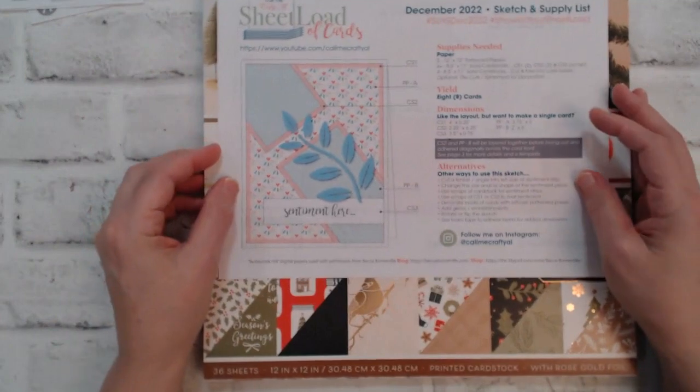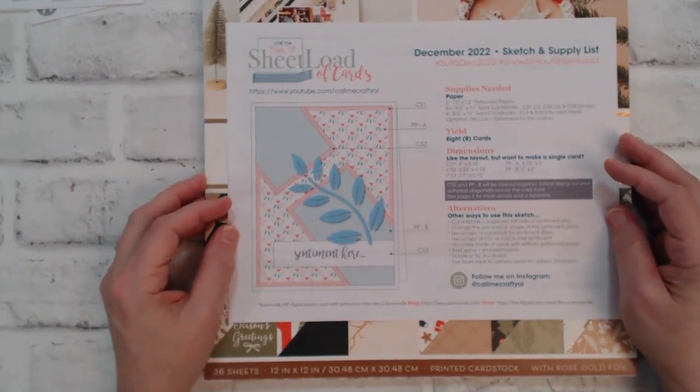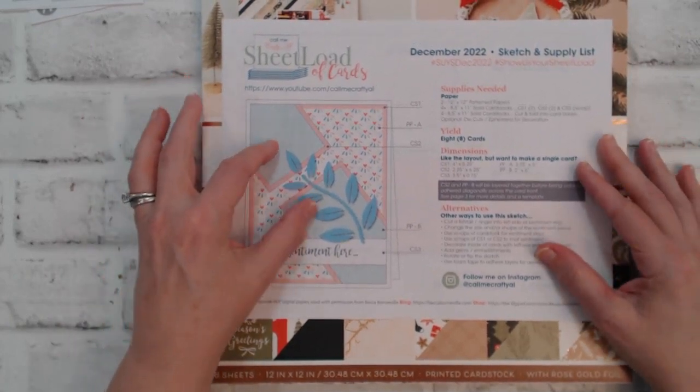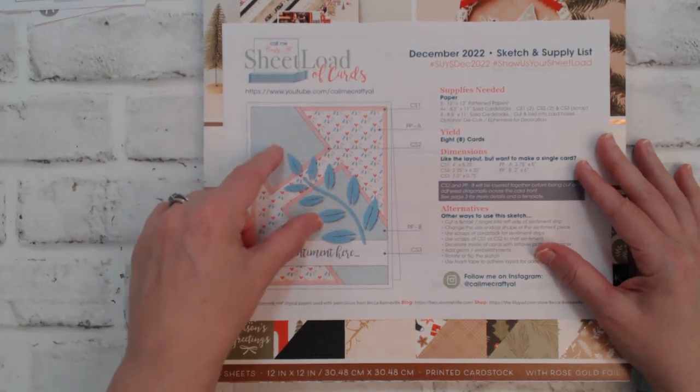Here is our December 2022 sheet load, and for this month there are specific instructions on how to go ahead and put these two pieces on your card.